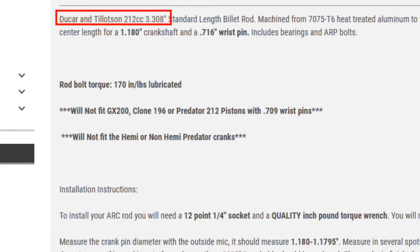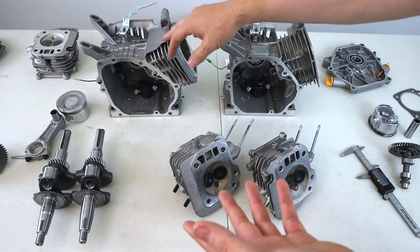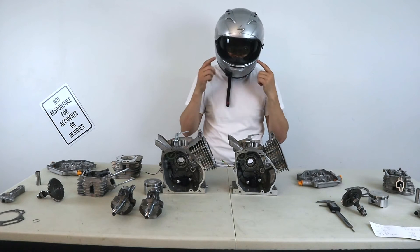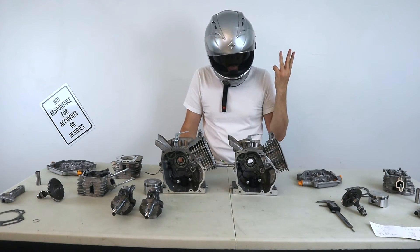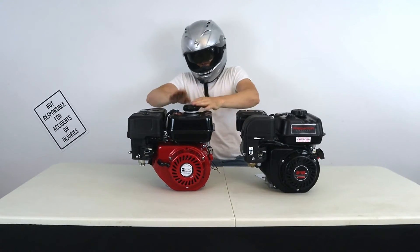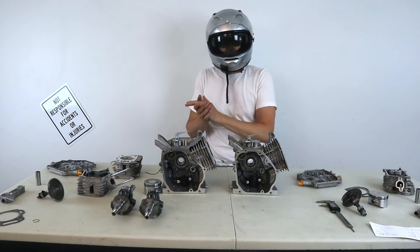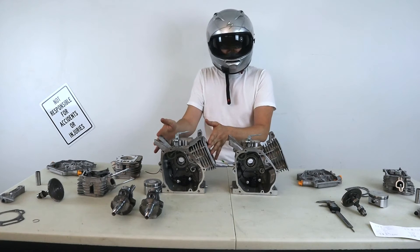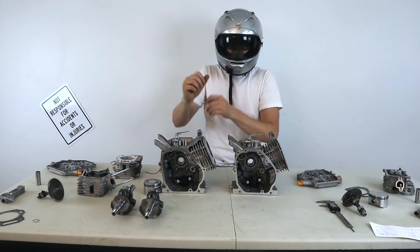Parts for all three engines mentioned are very easy and accessible to find online. A lot of parts are labeled Hemi or Non-Hemi for the Predator, and they'll specifically tell you which one to use. The Ducar and Tillotson parts can also be found online pretty easily. The Ducar has some benefits straight off the line that the Predator doesn't necessarily have, and the Predator has benefits of its own — it costs less and you can pick it up and start playing around with it. The Tillotson 212E is almost the same as the Ducar 212 engine — that's not an industry secret. The differences are: the flywheel is different, the carburetor is different, the exhaust has different gratings, and the pull start cover is a different design.